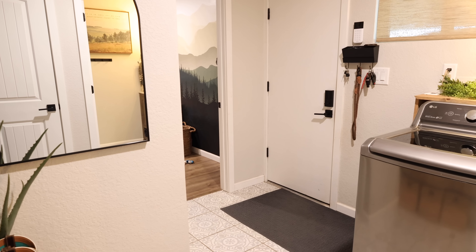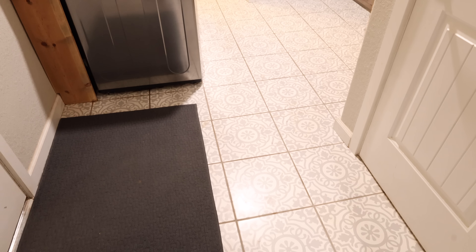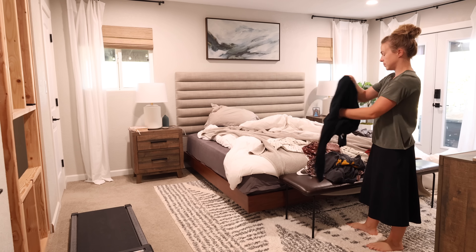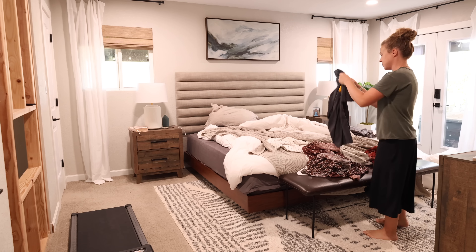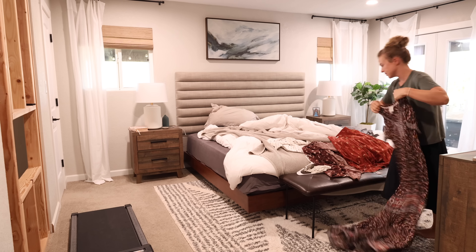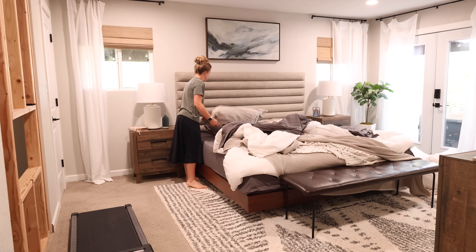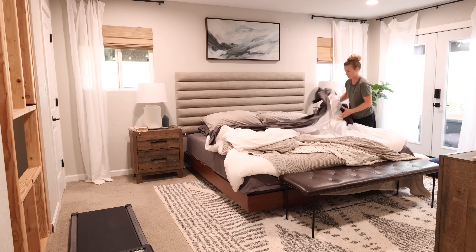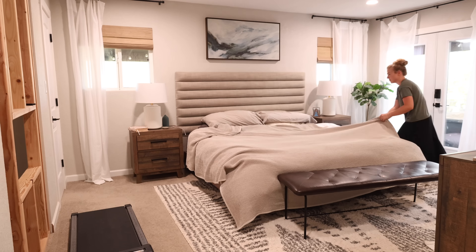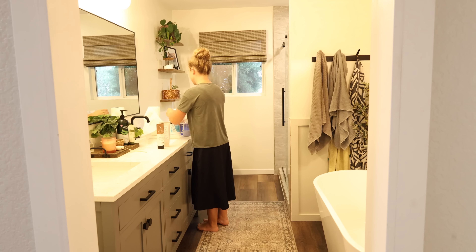The laundry room and bathroom are now clean. This laundry room entryway is a space I try to keep picked up because it's the door we use every day and the door guests use when they stop by — it's nice to walk into a clean space. I didn't end up cleaning the boys' bedroom that day; I just had them clean it themselves that evening. I do go in there about every two weeks to reset and reorganize, because that helps them keep it tidied up daily.